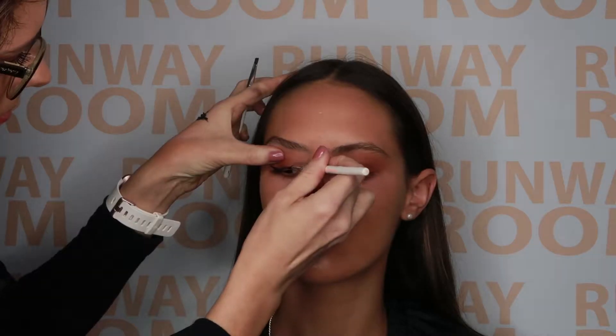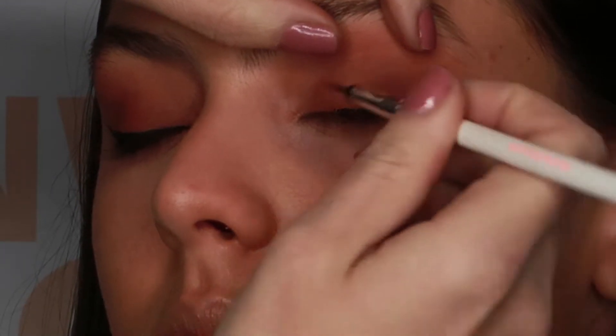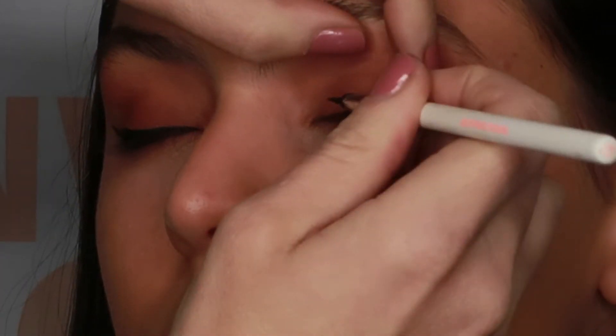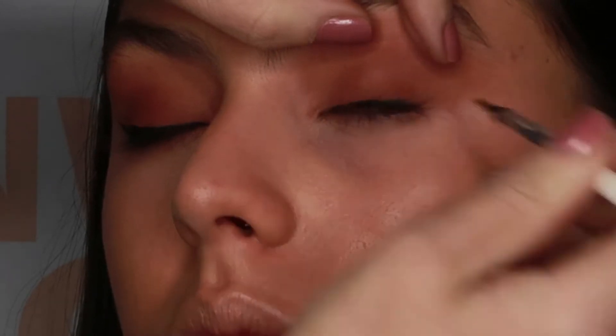Ask your client to open their eyes as you go so you know that you're heading in the right direction. When you get to the inner corner of the eye, ask your client to open their eyes and look in the opposite direction. When it comes to your wing, make a mark for where you want your wing to extend out to, then ask them to close their eyes and perfect and clean it up with the eye closed. Make sure you're asking them to open their eyes continuously so you can check you're heading in the right direction.